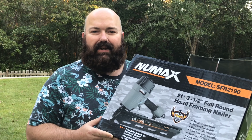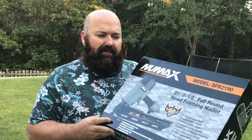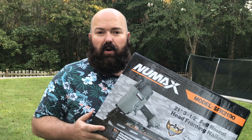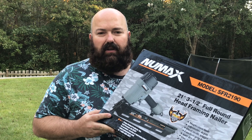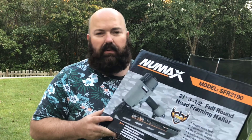Hey everybody, married man here. Just got the new Max model S FR2190, a 3.5-inch full head framing nailer — a pneumatic nailer. I've been wanting one of the lower-priced ones available at Walmart online or on Amazon. We're going to unbox it, take a look at it, and put it to its first use during this video. Let's open it up and see what we got.